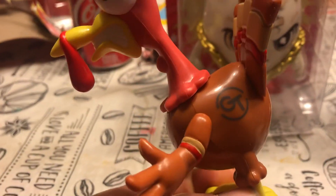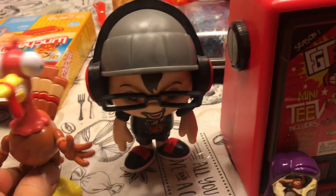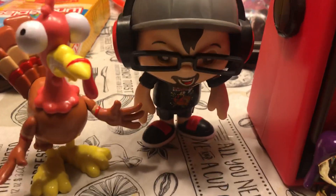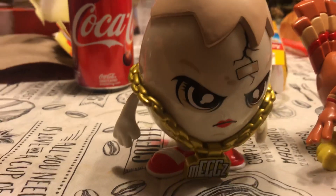Next we're gonna be opening Megs. Let's get this Megs open. Opening up Megs now — we can just get him out just like that. Pretty cool, got his chain on. He looks like a rapper.